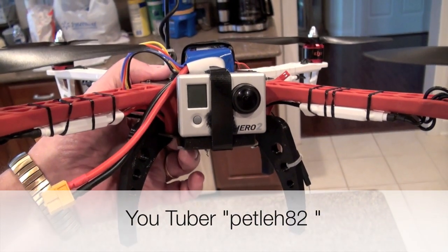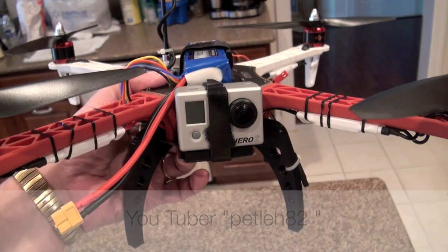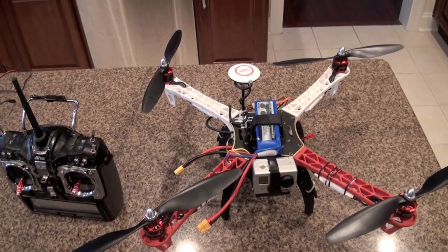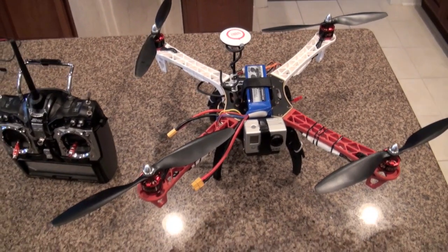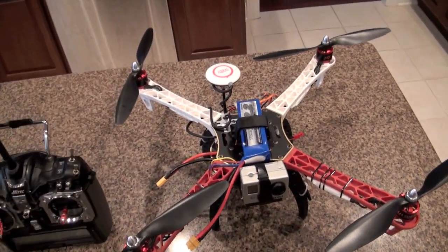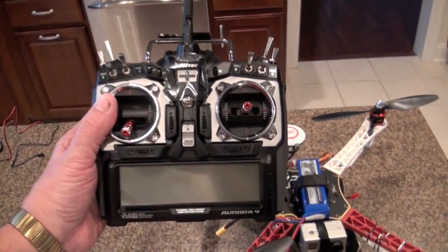Peter's web channel is shown below here on the video. The other thing that's new for me today is the use of the new High-Tech Aurora 9 channel radio.